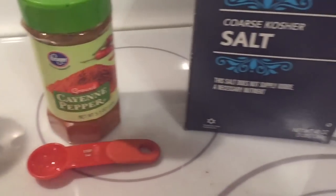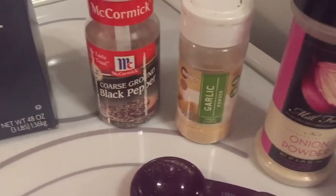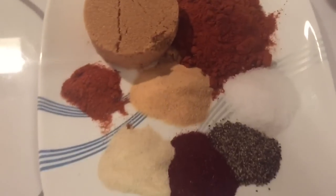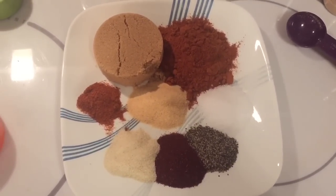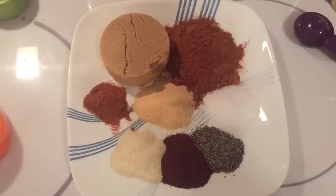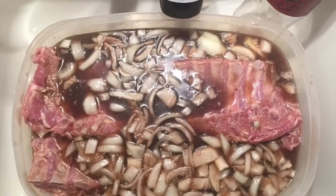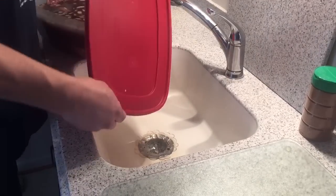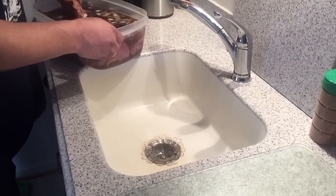The rub also includes a tablespoon each of coarse kosher salt, black pepper, garlic powder, onion powder, and chili powder. Tomorrow we'll put the rub on, let it set for about a half hour, and then the ribs will go on the smoker.